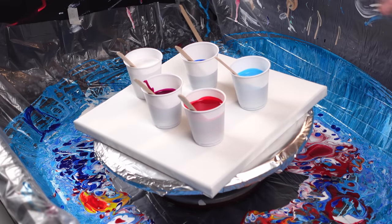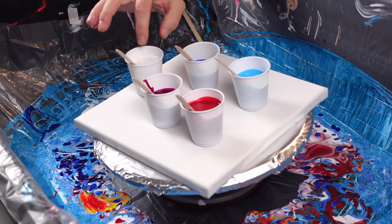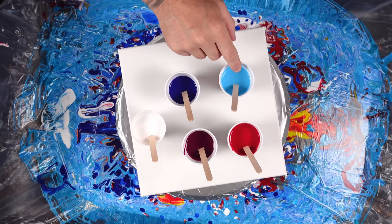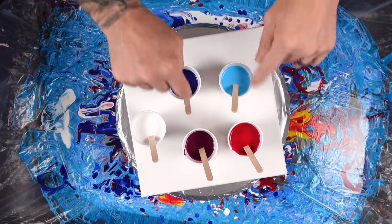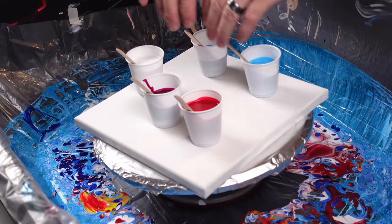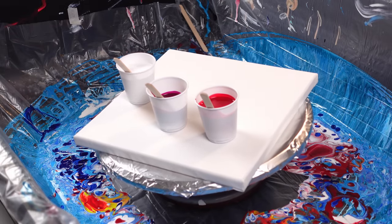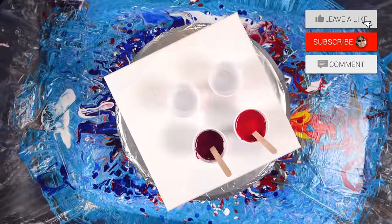We're going to do a different type of pour today. All these have no silicone — the only one that has silicone is titanium white. We have a magenta, crimson, cerulean blue, and phthalo blue. I'm going to layer the reds in one cup and the blues in another cup and do a red, white, and blue pour. Let me get these empty cups over here and move the titanium white off to the side.